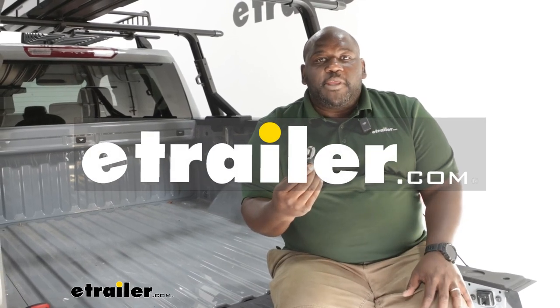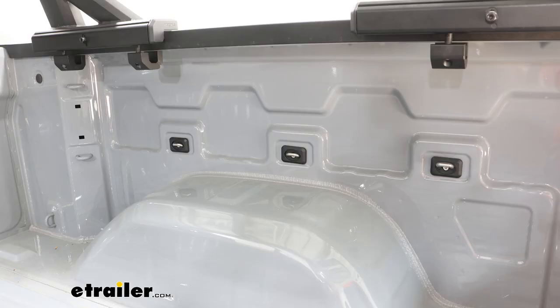How's it going, neighbors? This is Ed here with eTrailer.com, and we're taking a look at the Bullring tie-down anchor points on our 2024 GMC Sierra 1500.